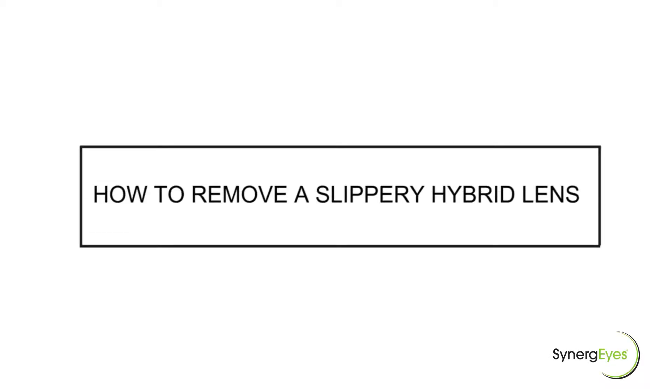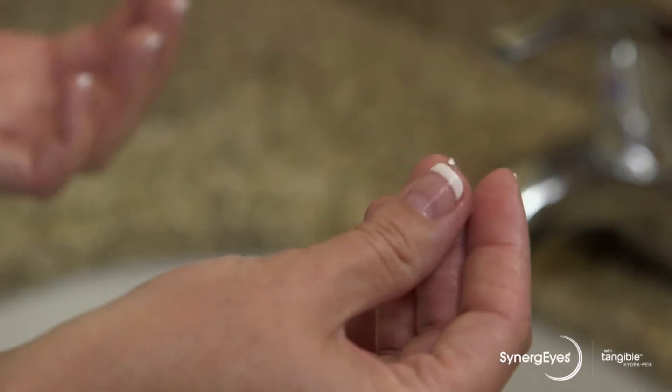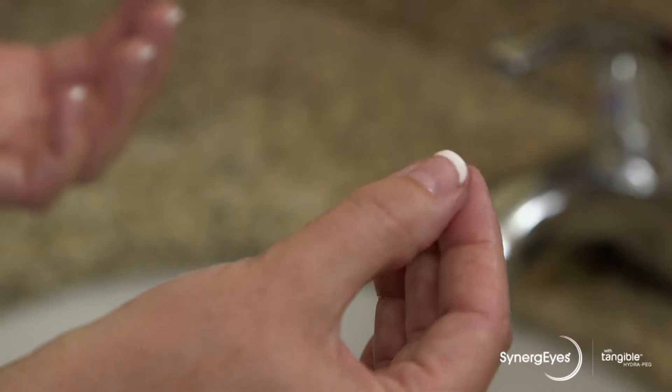This video shows tips on how to remove hybrid lenses that may have a more slippery surface. With a little practice, you should become comfortable removing your lenses.